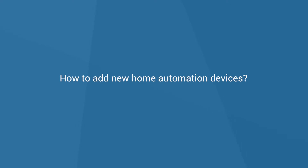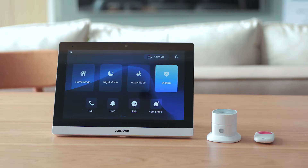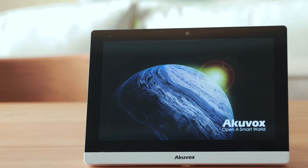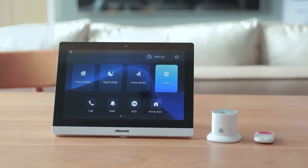Hello everyone, in today's video we're going to cover how to add new home automation devices. We will use home security device seal sensor and SOS button as an example in this video. Please make sure that all the other accessories are complete and the seal sensor battery is installed correctly. Now we can start pairing the sensor with the device.